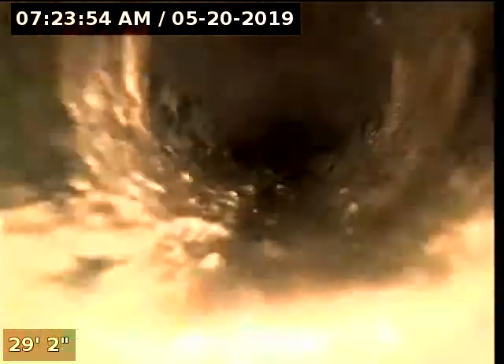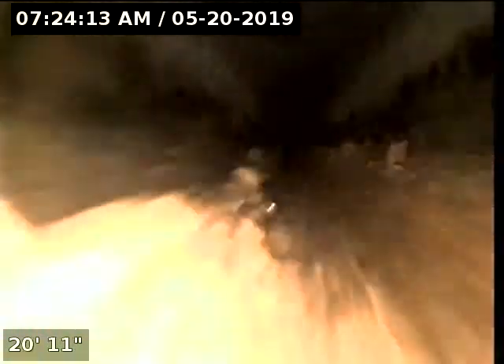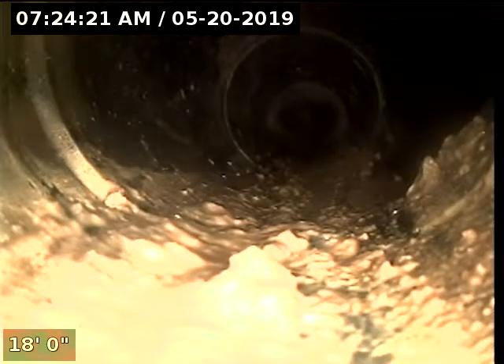Here we got some heavier grease buildup in this section. Also a tie-in here about 29 feet. We have pretty heavy grease buildup in this section as well. Here about 18 feet we have another tie-in.